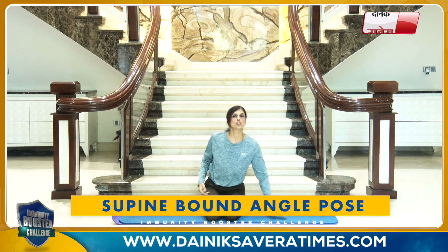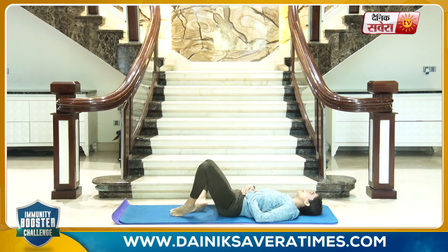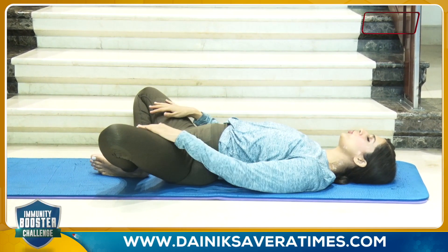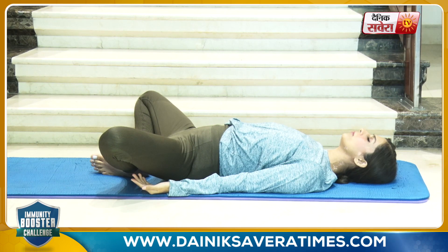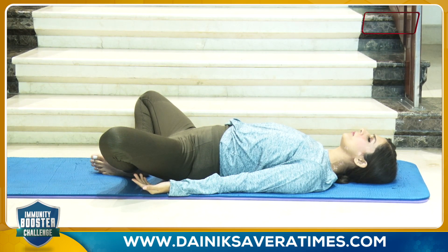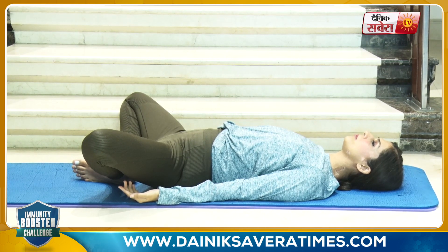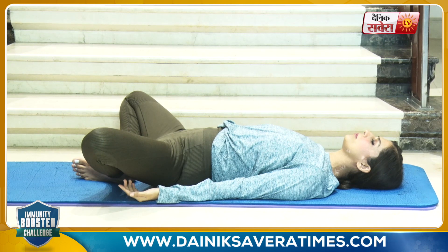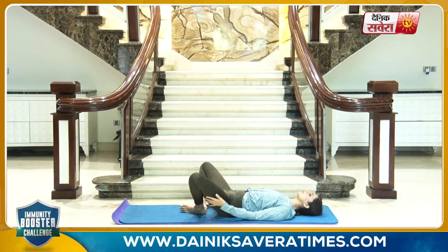Coming up next is the Supta Baddha Konasana, or the supine bound angle pose. Start in supine position, lying down on your back. Join both feet together, and push your knees toward the ground. And hold the position. And change.